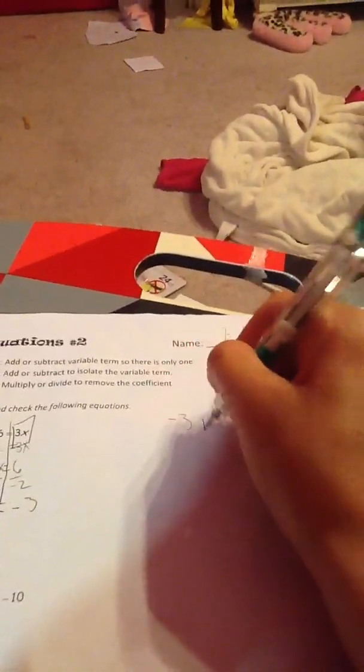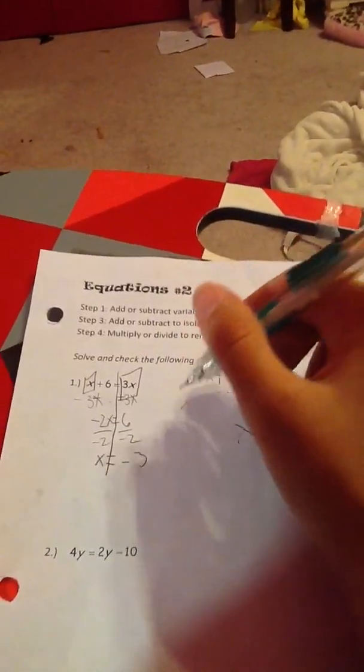Let's check our work. Negative 3 plus 6 equals 3. Negative 3. So I need to stop right here. 3 equals... I got this wrong, didn't I? Okay, I got that wrong. Let's see. Oh, I see what I did. Please tell me I'm doing this right.